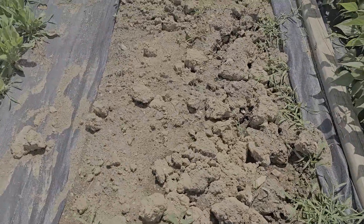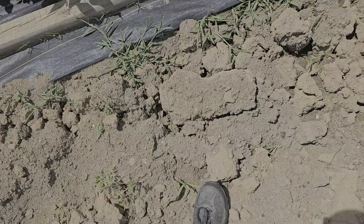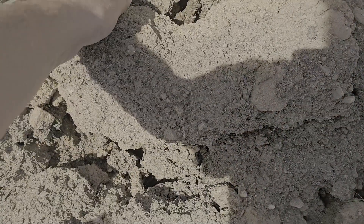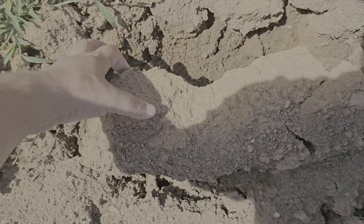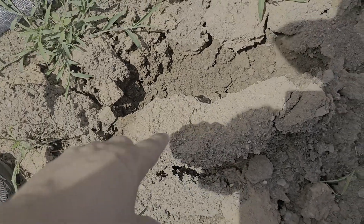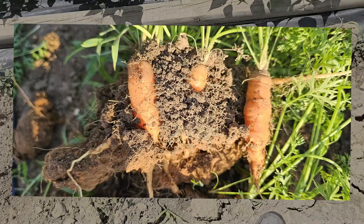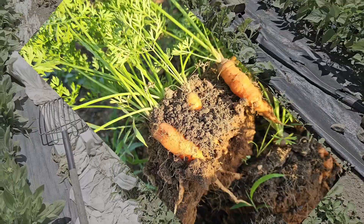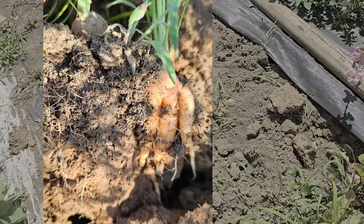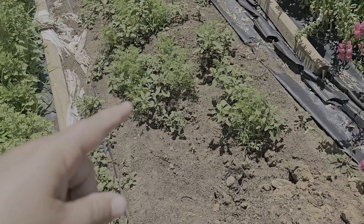Over here you can see where I dug up this dirt - it kind of shows you the state of the soil. This is a hayfield and this is clay. About here is some actual dirt but most of it's still clay. We planted carrots in that - I'll put up a picture of our carrots to show you they kind of grew through the top layer and then had trouble. We had more carrots over here with the same problem - we had to use a broadfork to get them out because they kept breaking off.